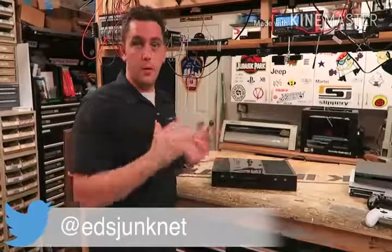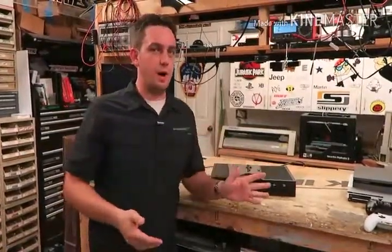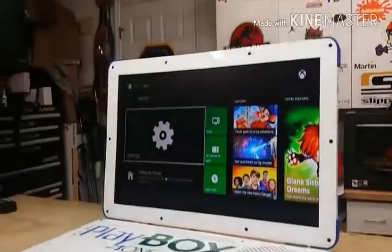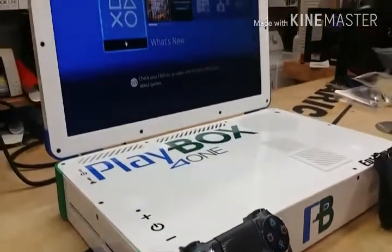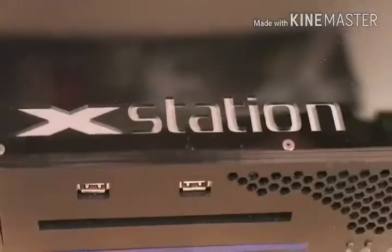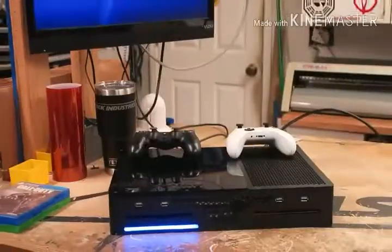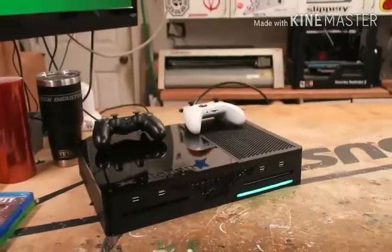Hey guys, it's Ed from Ed's Junk. I want to show you another project I've been working on — I'm always doing something and this one I'm pretty excited about. You might remember my past video where I took an Xbox and a PS4 and put them in one laptop, but it was pretty big to get all those components in there. A lot of people said, 'Why don't you make that without the screen — just a console with both a PS4 and an Xbox One.' So with the new slim systems of both versions I went ahead and did that, and created the XStation — an Xbox One S and a PS4 Slim crammed into one case.